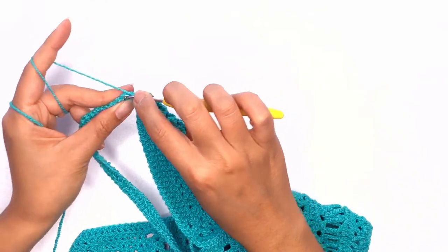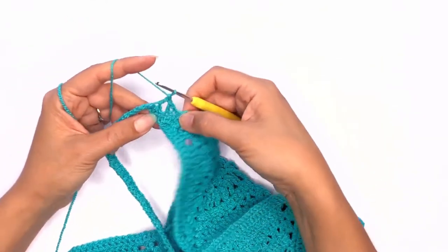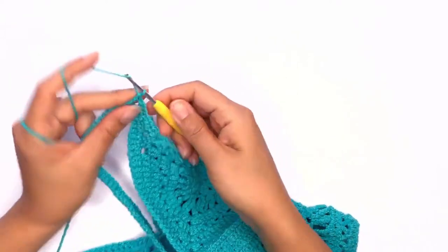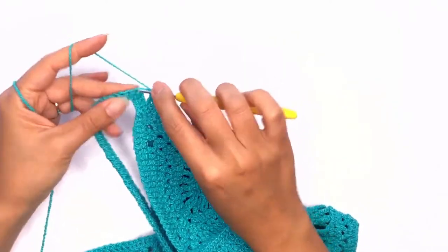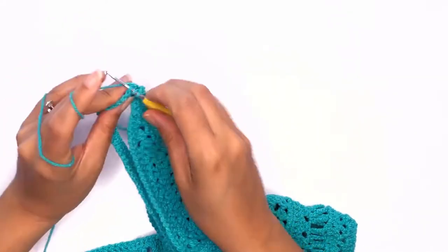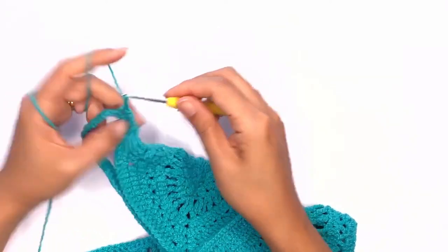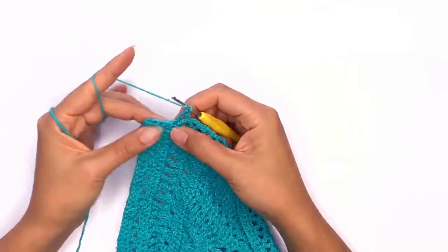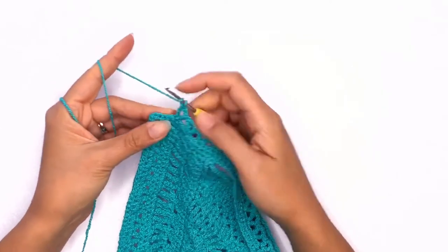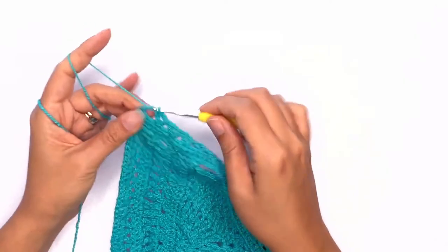Skip two stitches and work another double crochet, chain two, work into the same stitch as before, skip two, and double crochet. Repeat this pattern all the way across. On your last stitch, if you don't have enough stitches, just work the remaining two or four stitches that you have left.